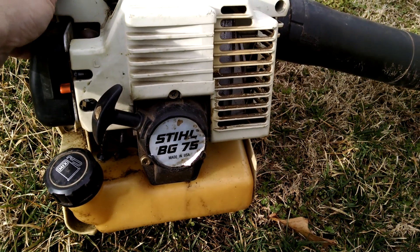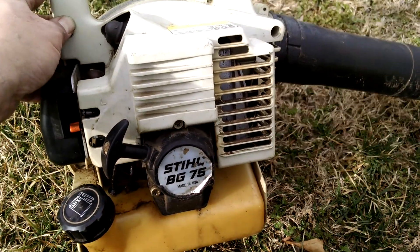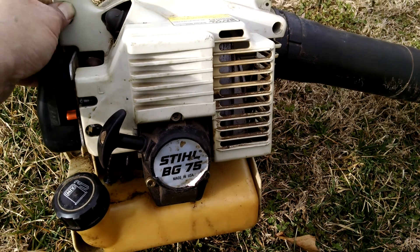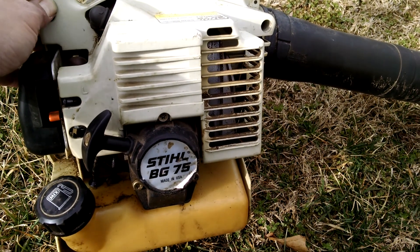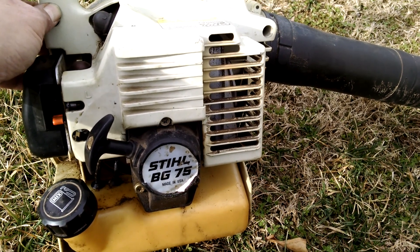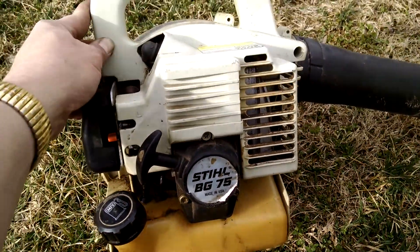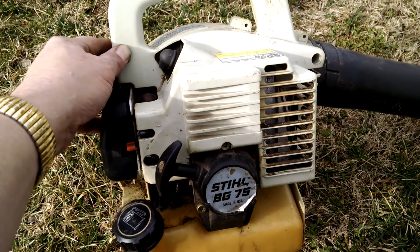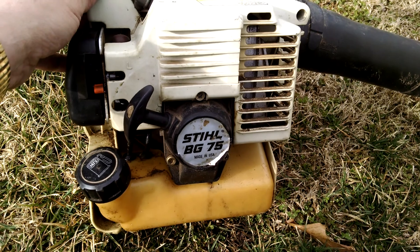It had a bad carb and bad lines. And I had the BG75 that had a scored cylinder and scored piston — it would halfway run, but not good. So I took the carb and the tank all in one off of it so we wouldn't have to be changing the fuel lines, and put it on this one and got this one running good.